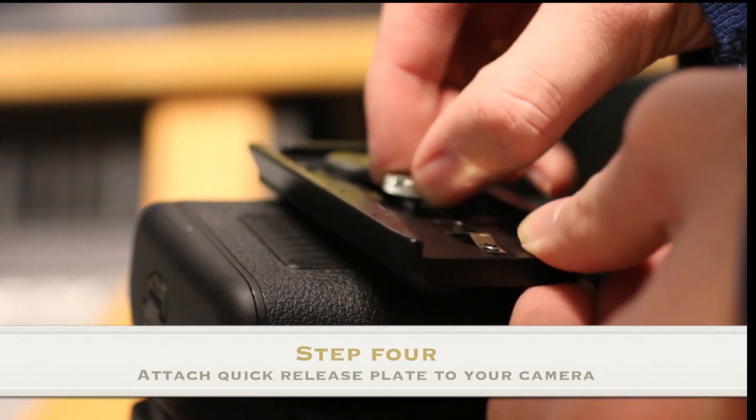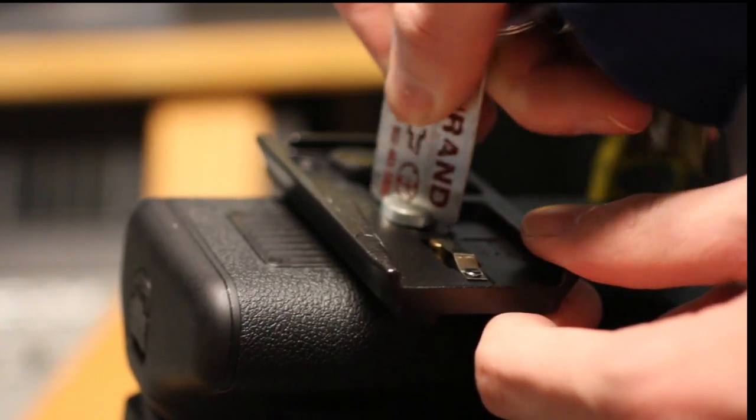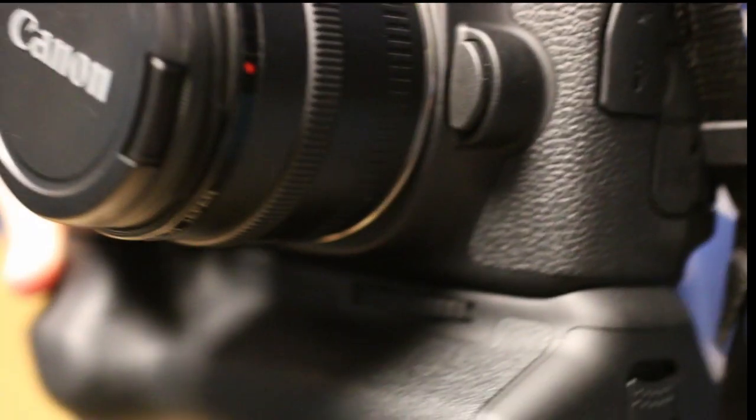Next, take the camera and your quick release plate and place it on the camera. Lastly, make sure the arrow on the top of the tripod is facing away from you while you match it up with the arrow on the bottom of the plate.